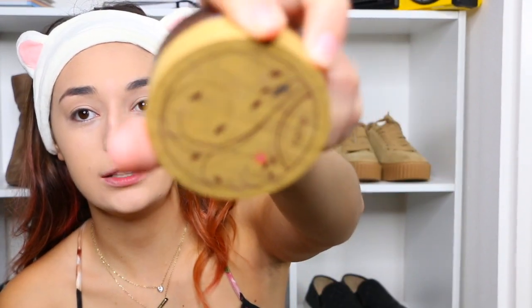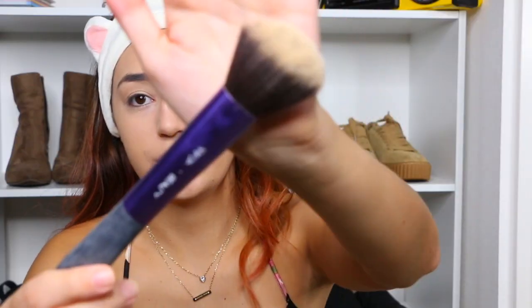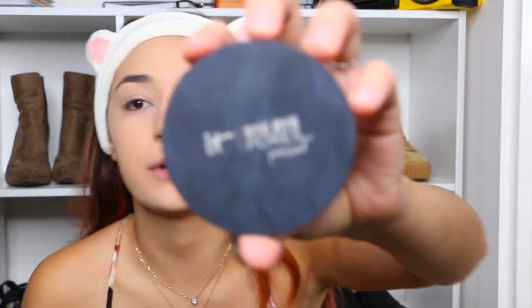Next, I want to set my foundation. So I'm going in with my Tarte Loose Powder and the beauty brush. Then I'm going to use my Bye Bye Pores Pressed Powder and just go in with the same foundation brush and literally just set my makeup so it's not going anywhere.